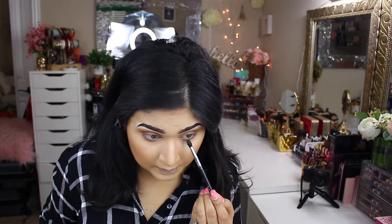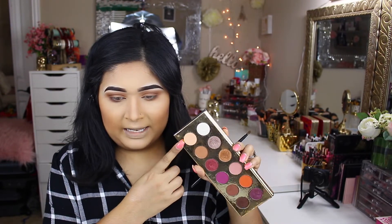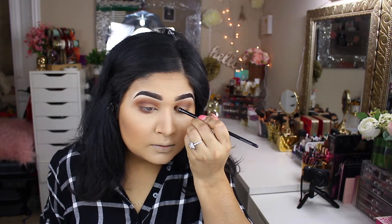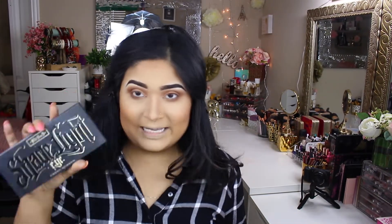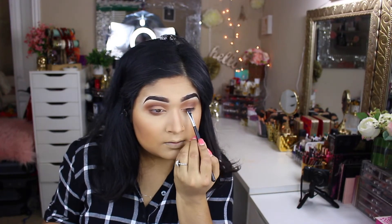With a smaller blending brush — the Sigma E45 — I'm taking the chocolate color on just the tip and applying it to the lower lash line. For the main lid color I'm going to take a very light beige shade and apply it to the lid. Then I'm taking a matte black shadow from the eye contour kit palette and working that along the lower lash line and the top lid, because we're going to skip the liner.